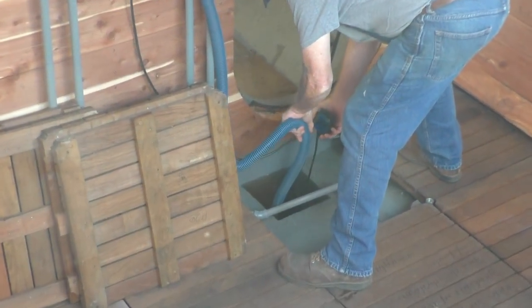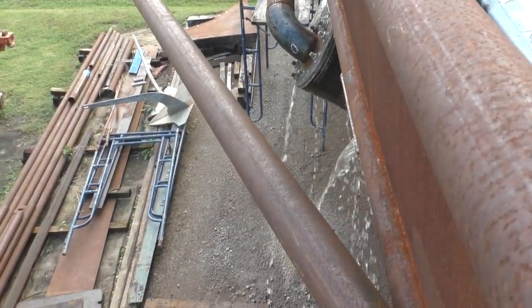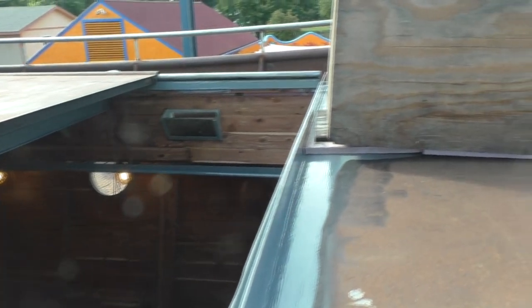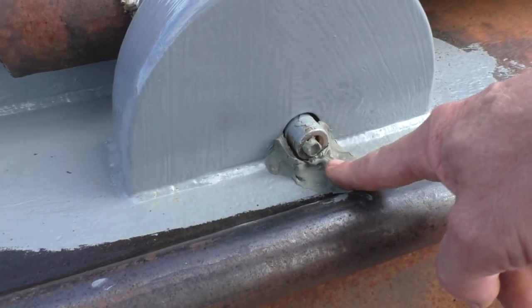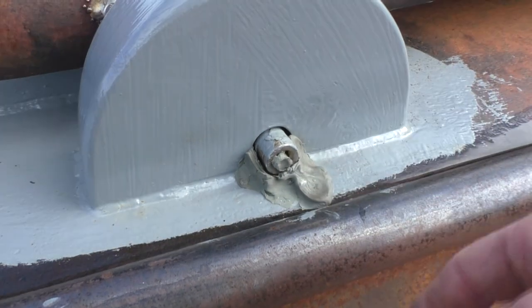Burt's pumping the buildings out. We've got a lot of rainwater in here. We're definitely going to have to work on our gasketing around this hatch — it blew in like nothing else. This is where the water drains in.